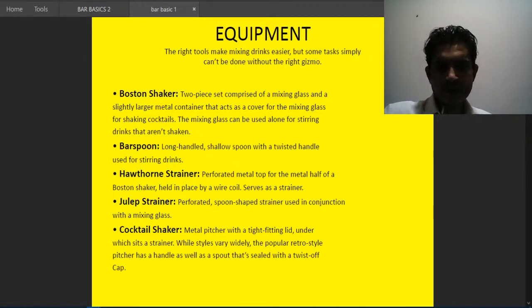A bar spoon is a long-handled shallow spoon with a twisted handle, used for stirring drinks. A Hawthorne strainer is a perforated metal top for the metal half of a Boston shaker, held in place by a wire coil. A julep strainer is a preferred spoon-shaped strainer used in conjunction with the mixing glass.